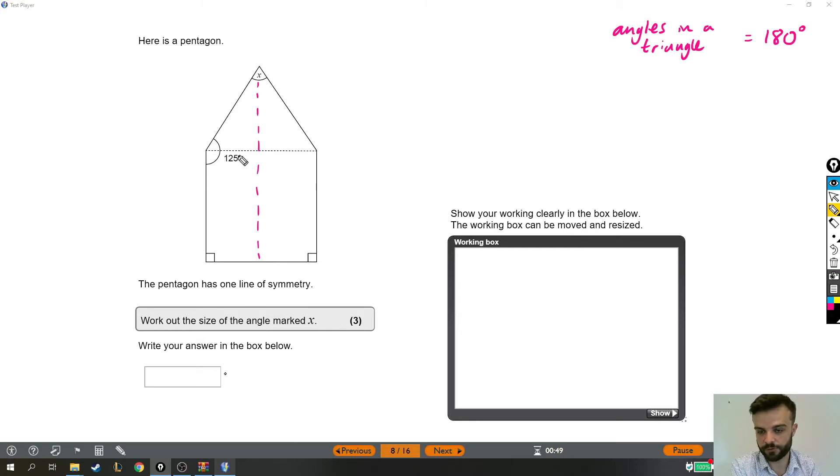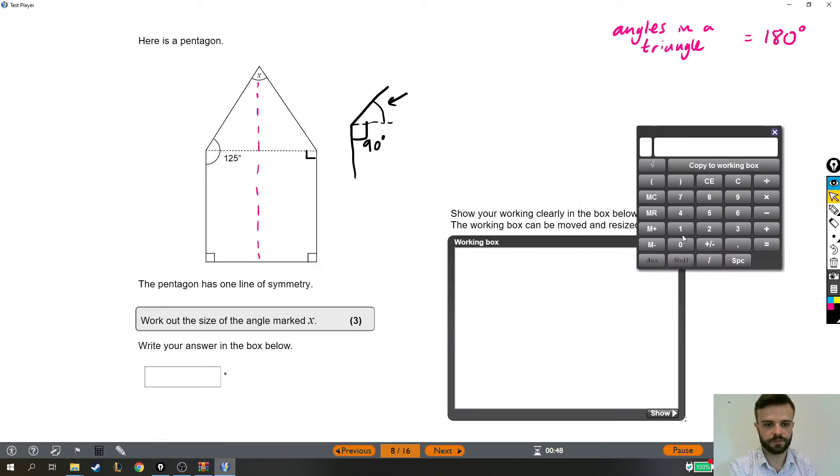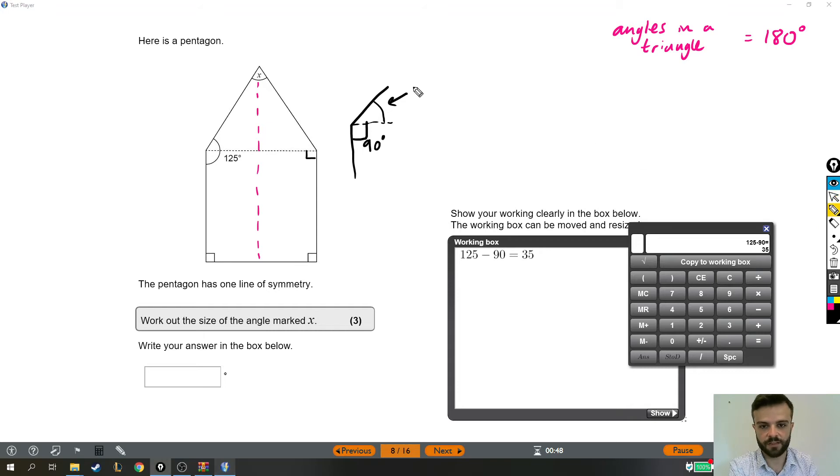Something that might help us is if I just make this 125 a little bigger. We know that this whole thing is 125 degrees. But we also know from this bigger picture that this part of the angle here is a right angle because of how these lines are formed. So if that's 90 degrees, how big does this bit need to be so that altogether it is 125? I'll use the calculator: 125 minus 90 gives us 35.